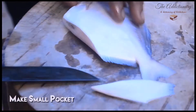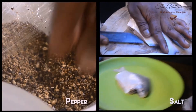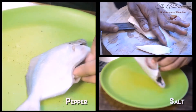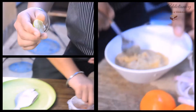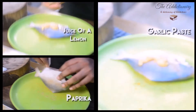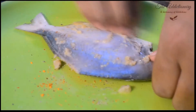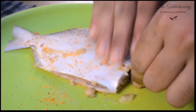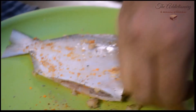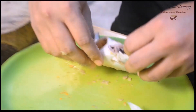Use a knife to make a small pocket in the fish. Add a pinch of salt and pepper, the juice of a lemon, a teaspoon of garlic paste and paprika. Give it a gentle rub so the spices get inside the fish.